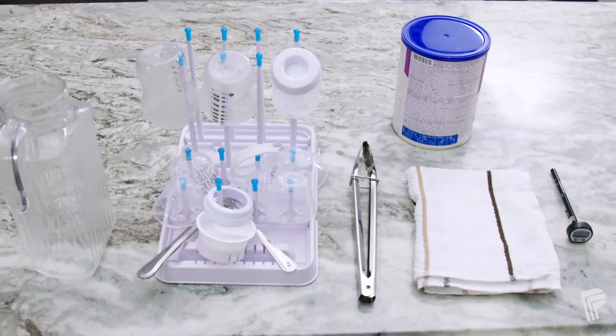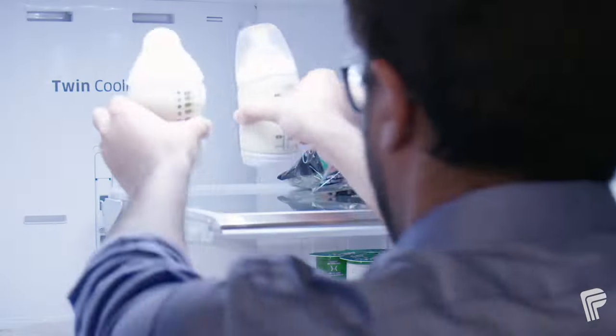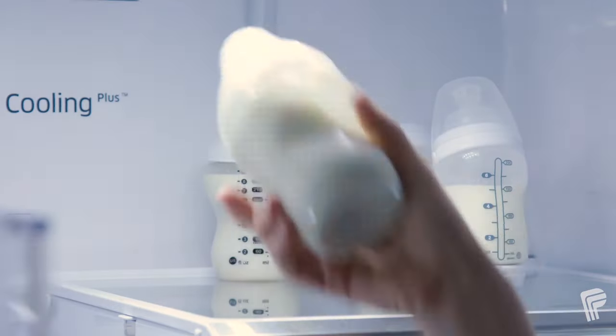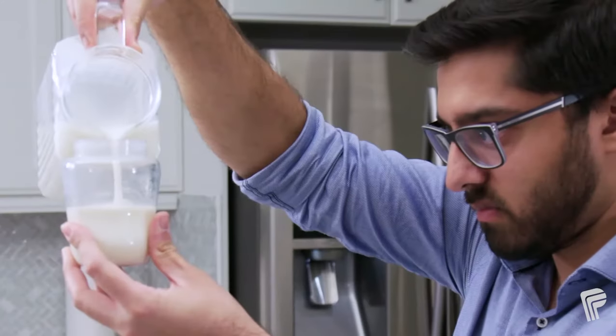Once you have all your sterilized tools, you can prepare the formula. You may want to make formula for the day all at once to save time. Formula can be stored in a sterile container for up to 24 hours on the top shelf of the fridge. Never freeze extra formula — it will become grainy and unusable.